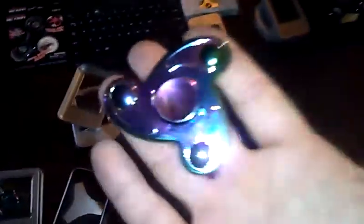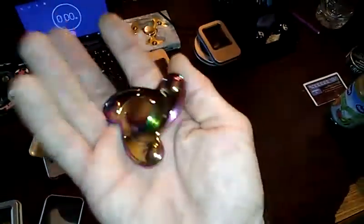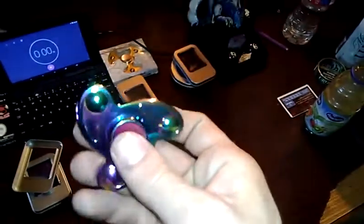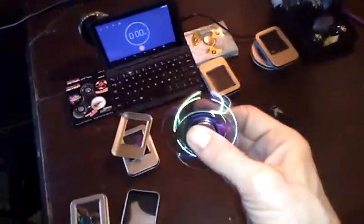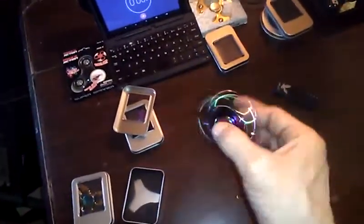Oh, look at that — I like that one. These are all rainbow metal ones. That one looks really cool. The balls are actually not balls, they're just kind of bulged out fake balls, if you will. That one spins really good too, even one-handed.